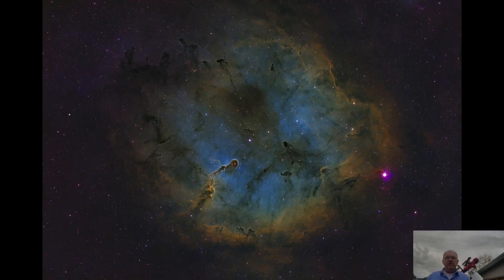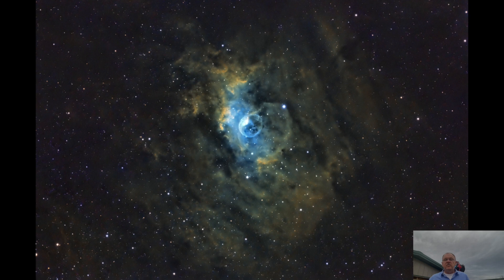My fifth target was the Elephant Trunk Nebula, imaged on August 19th and 20th. I captured a total of 12 hours of light subframes, consisting of 48 H-alpha, 48 oxygen, and 48 sulfur subframes.